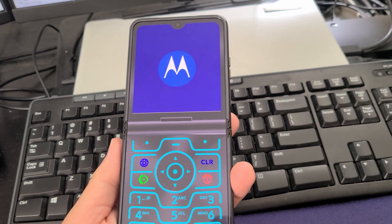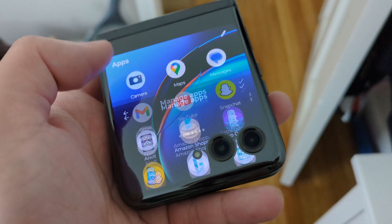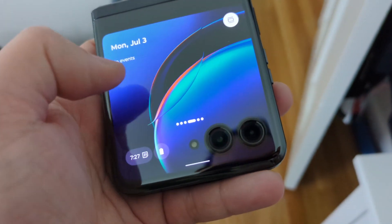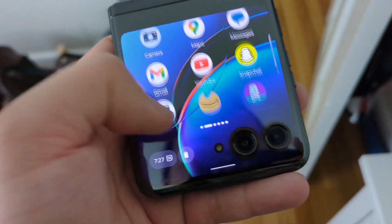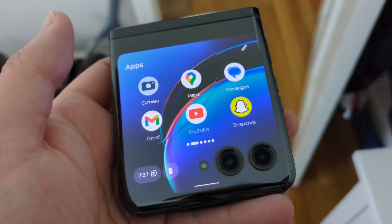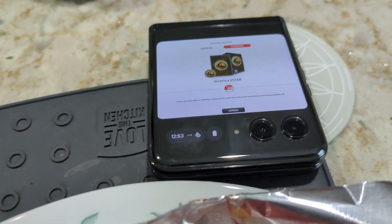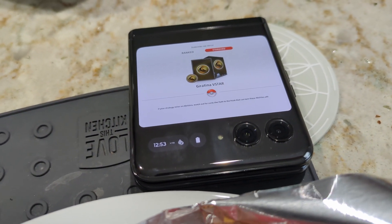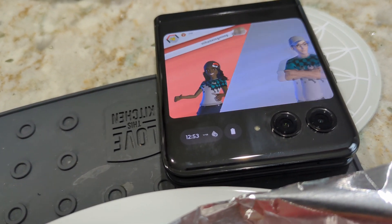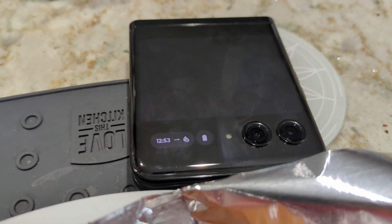You can basically use any apps on the front screen, check notifications, text, make phone calls, and pretty much perform about 90% of tasks. The other 10% of the time you may see some weird optimization issues — for example, if you're trying to play a game on this tiny 3.6-inch display you may encounter some issues because certain games aren't optimized for a tiny screen. Pokemon Go is meant to be played in portrait mode, so that's just how certain games are designed — not really Motorola's fault. But in general the outer display is nice to have.